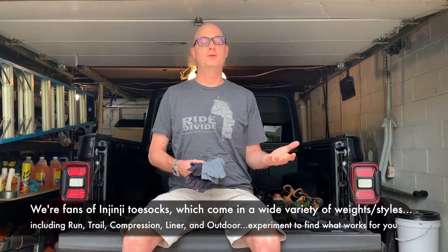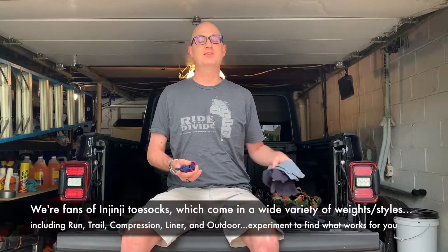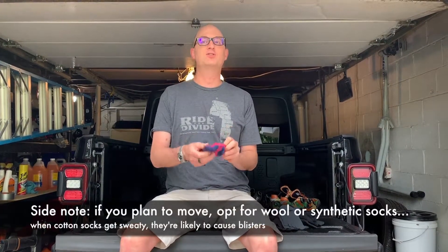Wool insulates, keeps you warm in the winter, cool in the summer, and doesn't stink when it gets wet like some of the synthetic materials. Or if you like something thinner, they also make a thinner level of sock.